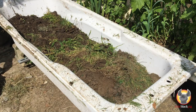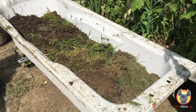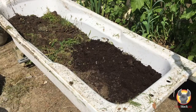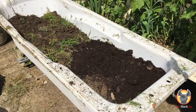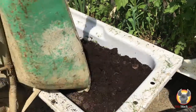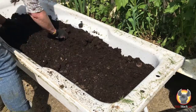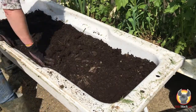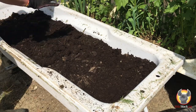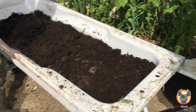And then I've actually got some well-rotted manure in this wheelbarrow here. Now it's really important to wet this down, so I'm going to soak this down. I'm going to put some more compost on the top here, and then I will be able to plant into this very soon.